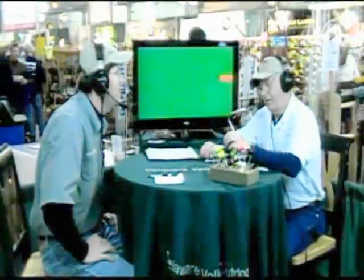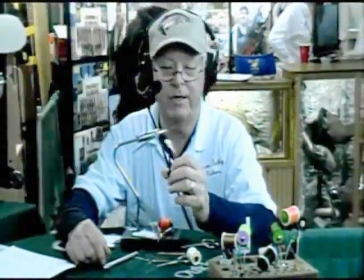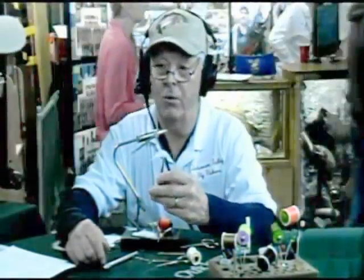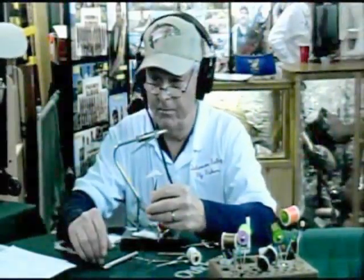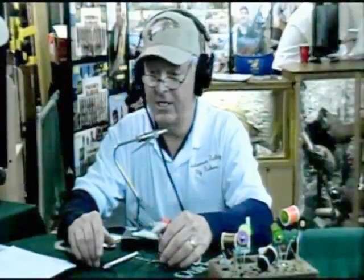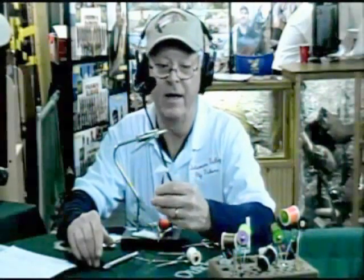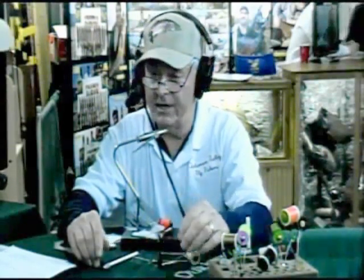I'm going to tie a minnow imitation fly. For a fly, it's called a streamer — it's actually a minnow imitation. I'm using a number eight hook called a streamer hook; it's a 3XL long. The name of the fly is White Death. I'm not sure who the original tier is, but at one of the fly tying symposiums I happened to see a guy tying it, got the information, and was very successful this year up in the Lake Ontario tributaries catching steelhead and brown trout.